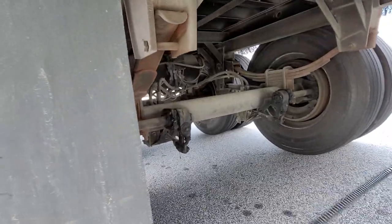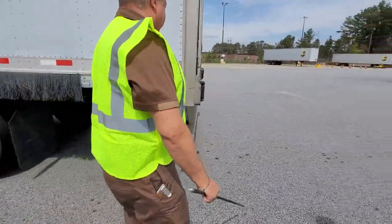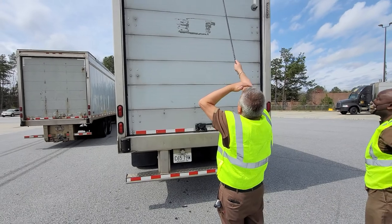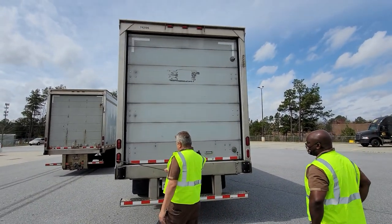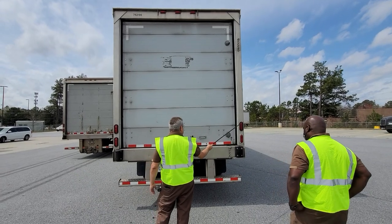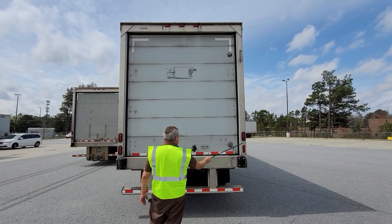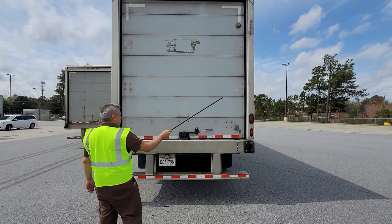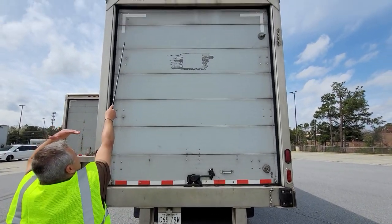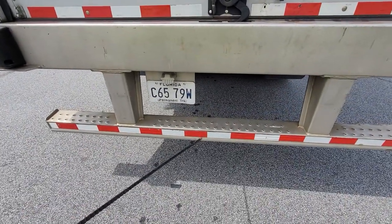Now we're going to the back of the trailer. At the top I have three ID lights. I also have brake lights, left and right directionals, four-way flashers, and tail lights. All of those lights are securely mounted, no damages, no cracks on any of the lenses — they're all in really good condition. I can see the reflective tape at the top, center, and below — it's present and in good condition.